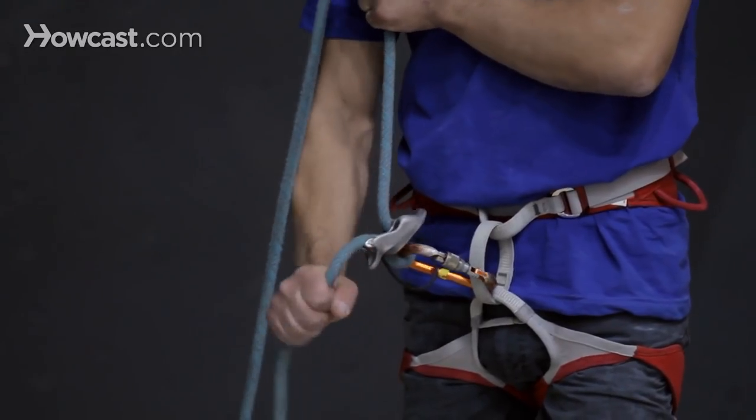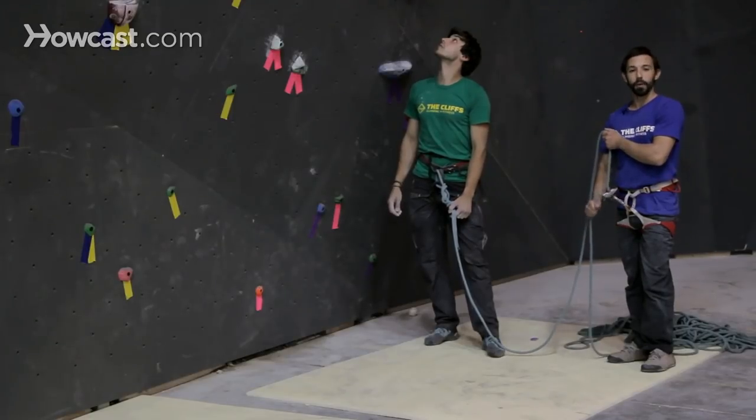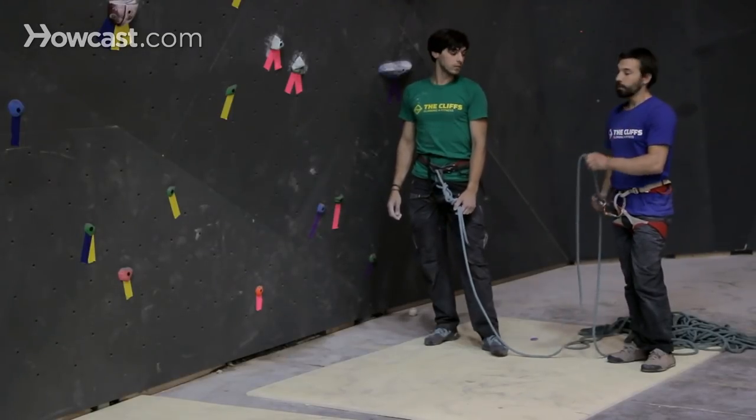You're going to grab that with your right hand, palm facing down, and once you grab it, you're never going to let go of that brake end. Really important — never, never release the brake.